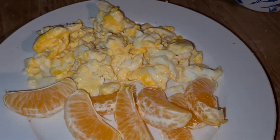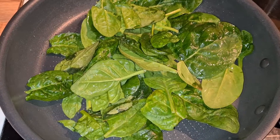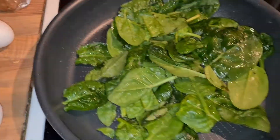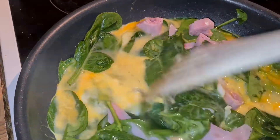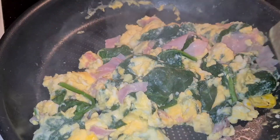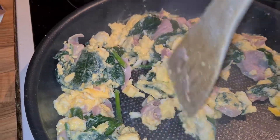The next recipe is also an egg recipe — another scrambled egg recipe. I just have some leftover spinach that I'm gonna add to my scramble, and I also chopped in some ham, added some black pepper and some salt.